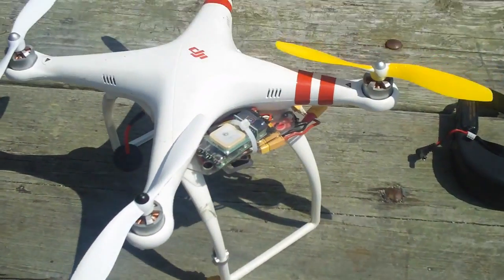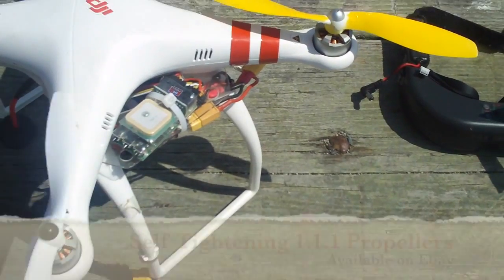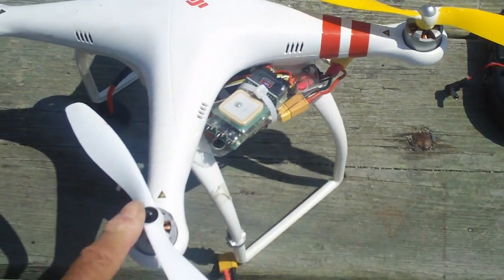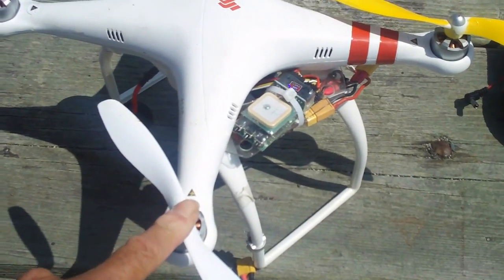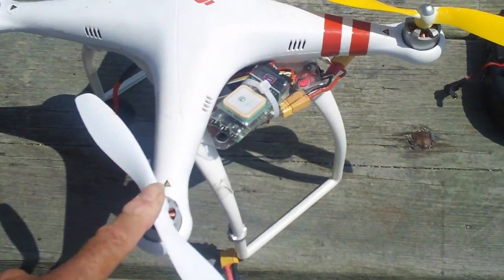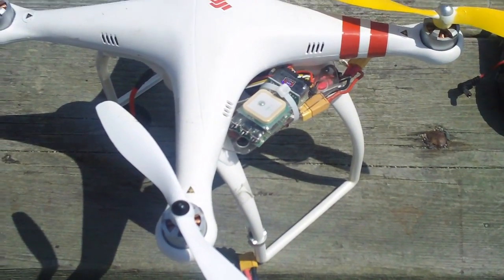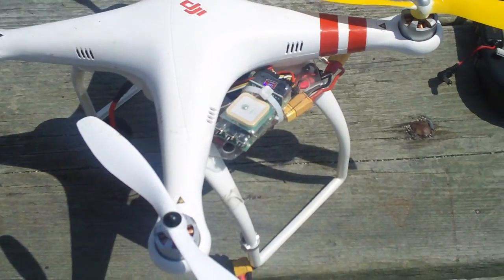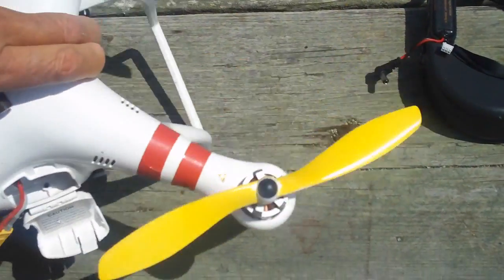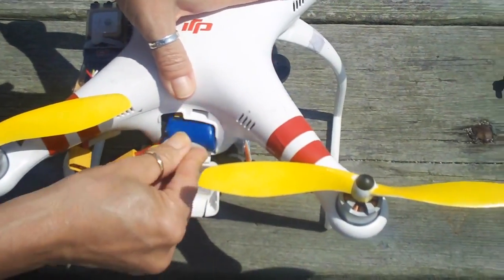On your Phantom, you want to make sure your props are tight. These are self-tightening vision props, so these props aren't going to come off — and I recommend you upgrade to these if you have prop nuts on your Phantom. Make sure your prop nuts are on good and tight because you don't want a prop nut to come off and have your aircraft tumble to the ground because you've lost a prop in the middle of your flight. So check your prop nuts and then get ready to put your battery in and we're just about ready to go.